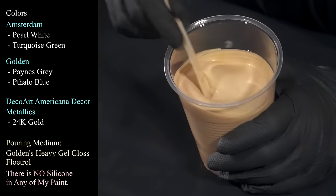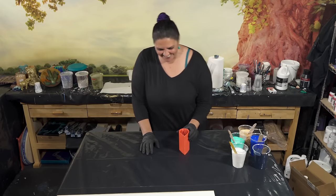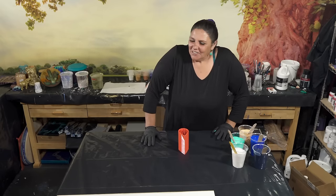Last but not least, we have DecoArt Americana Decor Metallics in 24 Karat Gold, because we've got to keep the HOA happy.